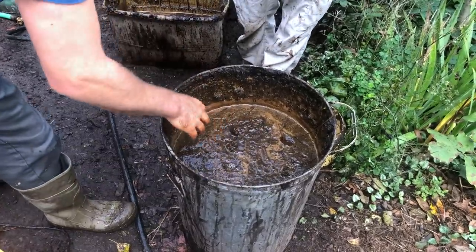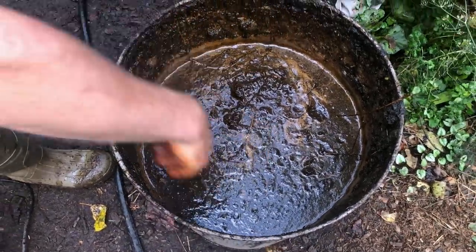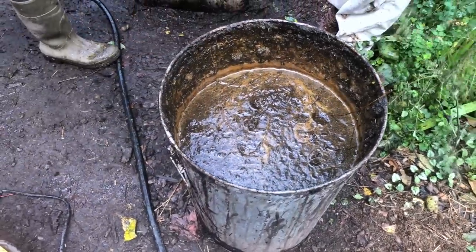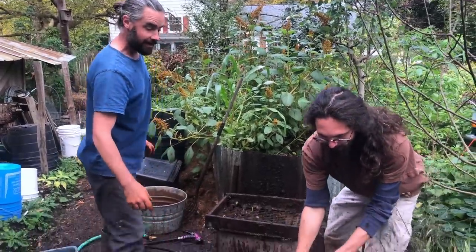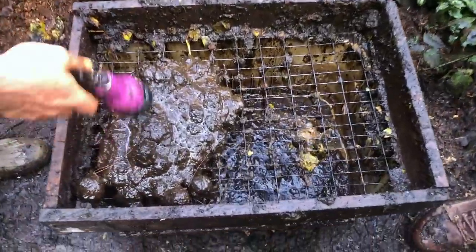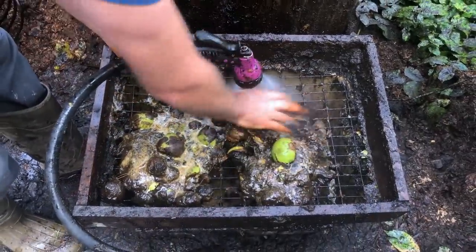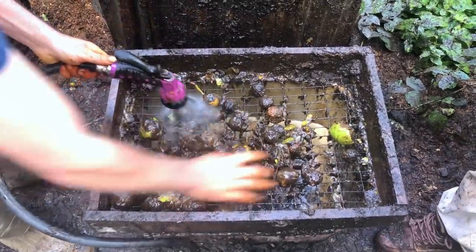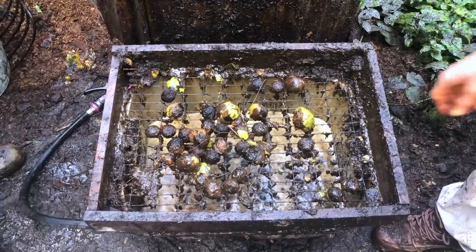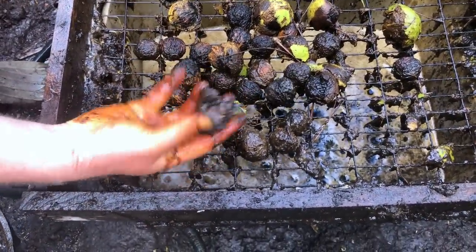You'll get a feel for it as you do it. We run the drill for about three to five minutes on full bore, adding water as needed so everything moves around and the nuts hit each other repeatedly, knocking the husk off. Then we start scooping off manageable amounts — a mix of nuts and husk — and rinse them. We're not trying to get them perfectly clean at this stage, just getting the muck away to see what we're dealing with. Some will need another go, so set those aside.